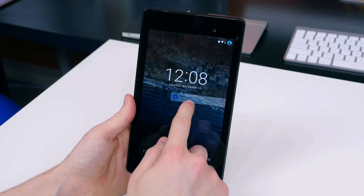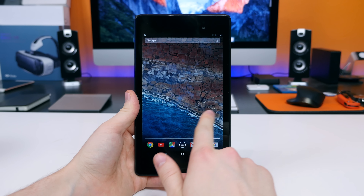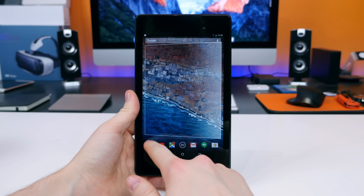With stock Android 6.0 Marshmallow, we have several design changes to the lock screen. The clock widget has a modern new font and we have access to Google Voice commands in the lower right-hand corner.